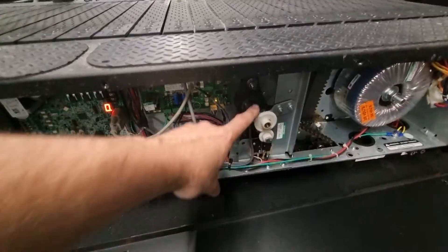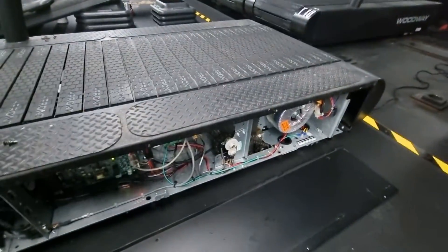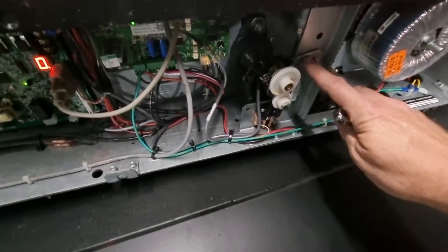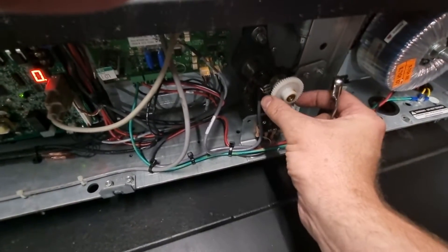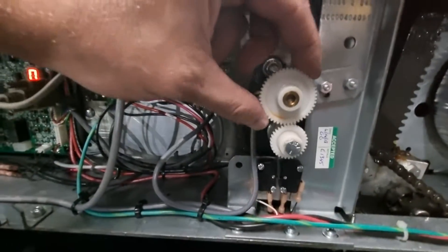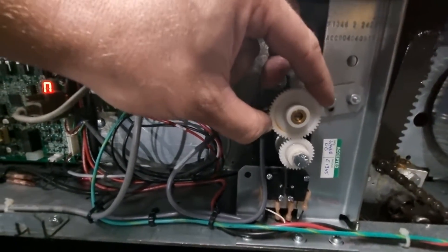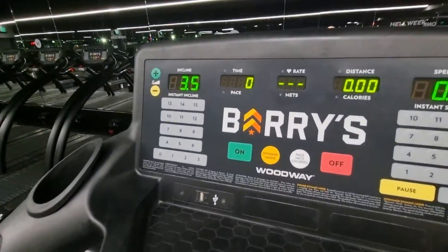From this wheel here — it might be difficult to show you on video — I've already loosened off these two little screws. If you undo those two screws you can lift this up, turn it just a little bit, and put it back down so it rests there. Then go up to the screen and have a look — you can see it's gone up to 3.5.